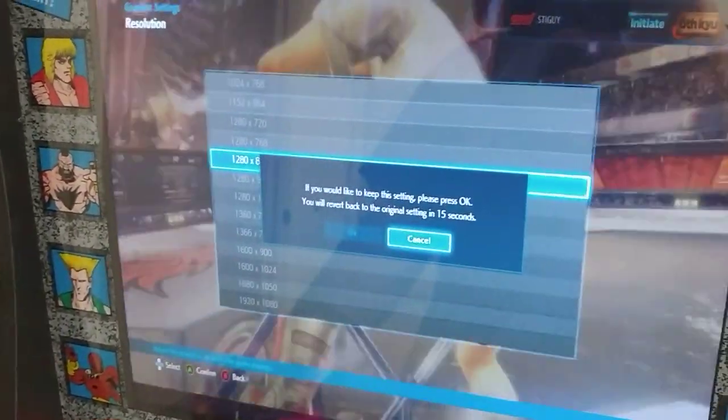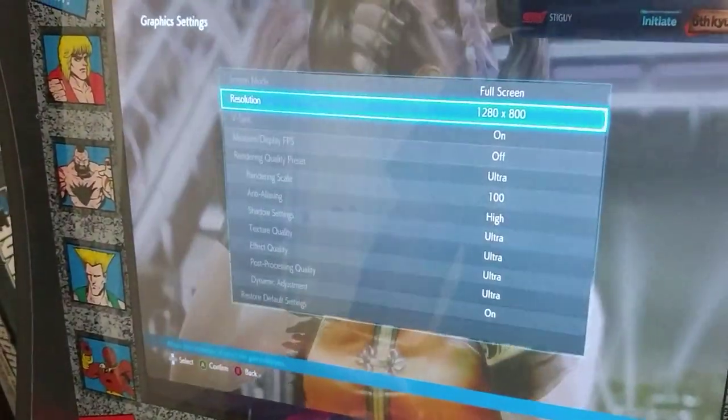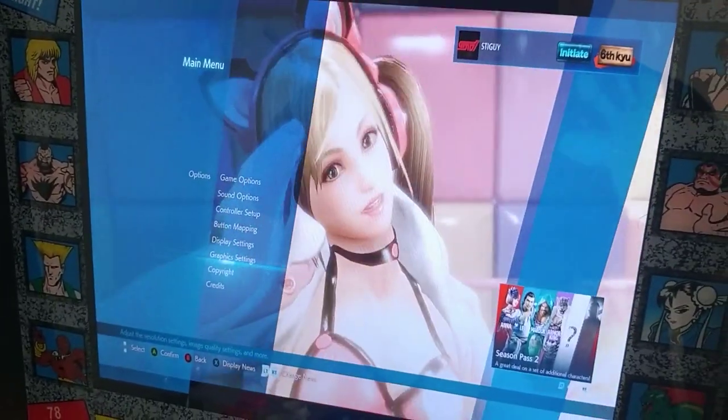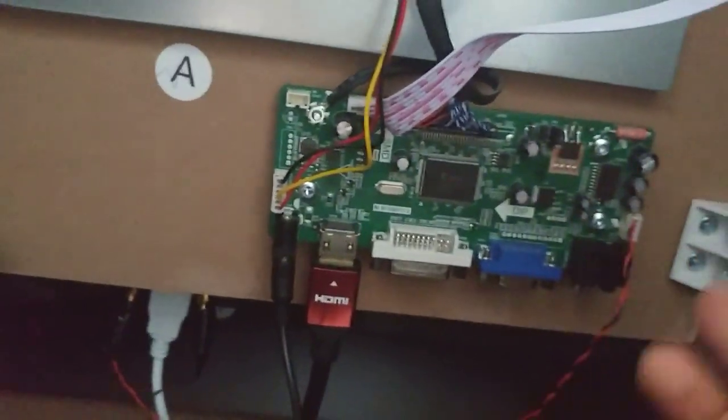If you have anything else you want to ask, just like and subscribe and leave a comment on this video. I hope this saves someone some time and money so you don't have to buy that amplifier. Also, this connector I'm showing you — the 4-pin connector — actually came with the LCD board. I just cut off the other ends, so you don't even have to buy this part. Just connect it straight to your speaker; it's marked positive and negative.